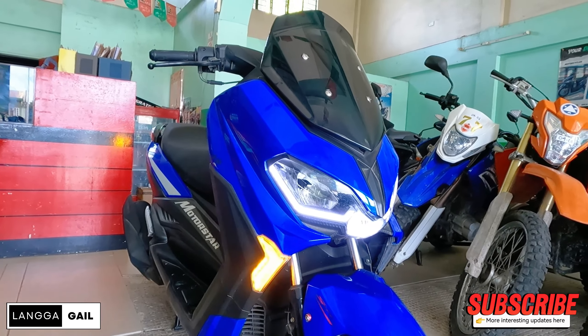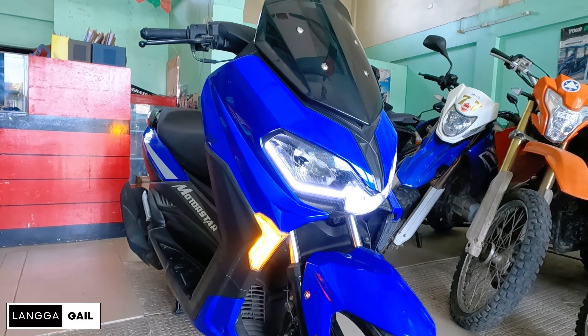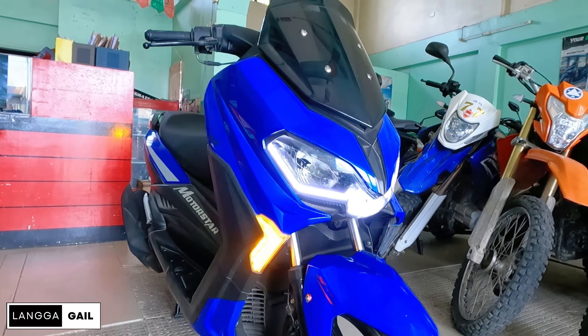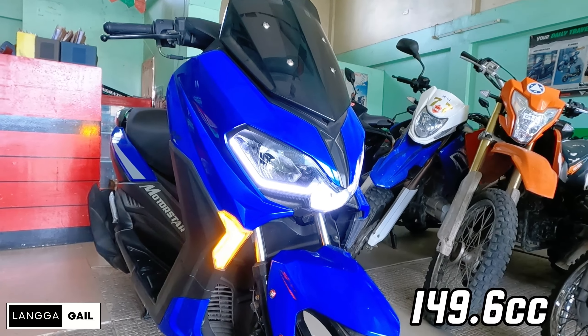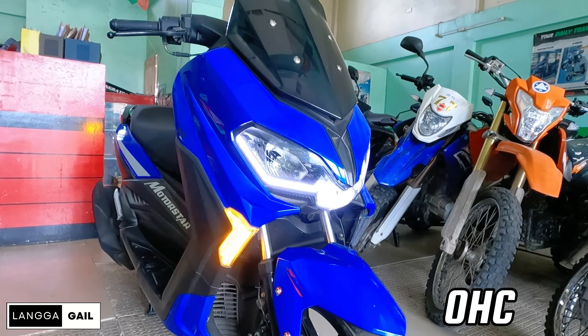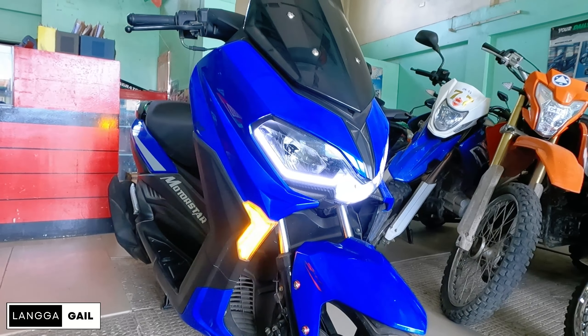Nakita na natin sa personal si Easy Ride 150 FI. So first time natin makapag-review ng mga motor ni Motorstar. Dito na muna tayo sa kanyang technical specification. This scooter is powered by 149.6cc, 4-stroke air-cooled overhead cam at FI. So good thing na guys na naka-FI na to.